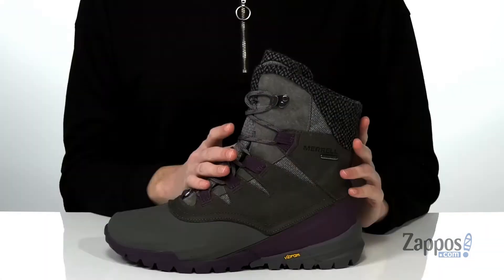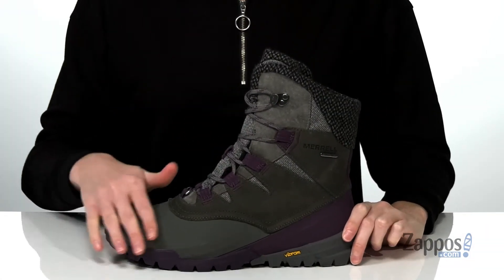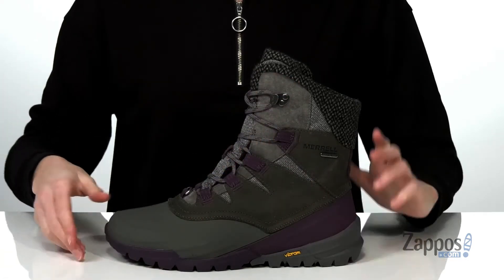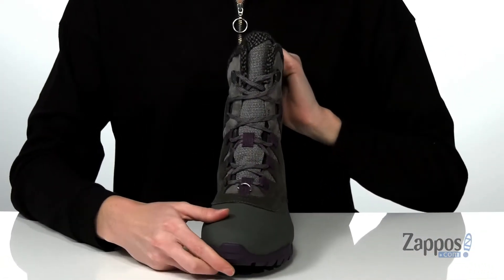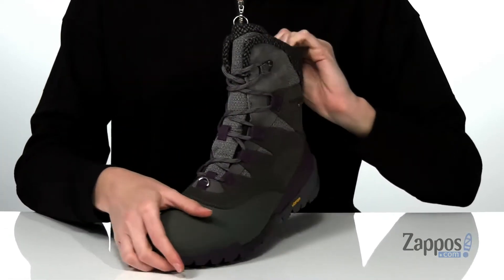Hello there, I'm Zoe from Zappos, and I'm showing off this style from Merrill. These snow boots are durable even in the harshest weather conditions. They have a waterproof upper with leather and a protective shell at the toe. There's a full lace-up closure with a bellows tongue that will keep debris out.